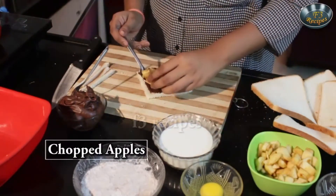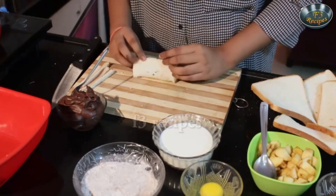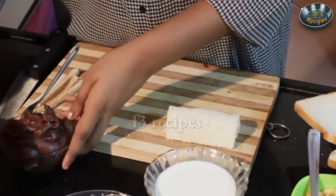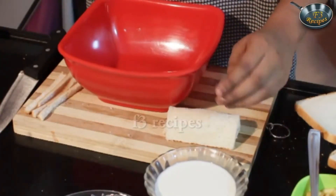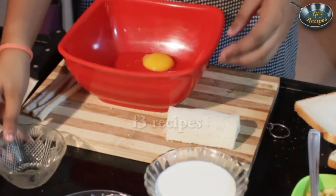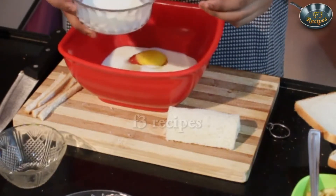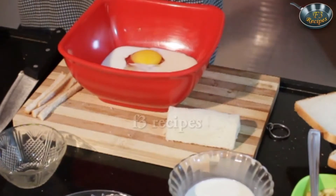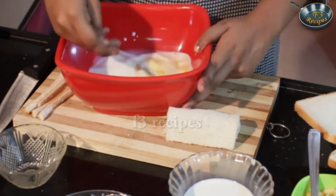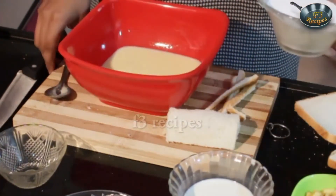We're first going to start making our fruit roll ups by preparing our bread — we're going to cut off the edges. We're going to take our chocolate spread and apply it on one side of the bread. Remember not to put too much or while frying it might just come out. Now add in your apples and gently roll them in like so. Once this is done, I'm going to take a bowl and add one egg to it and just some milk.